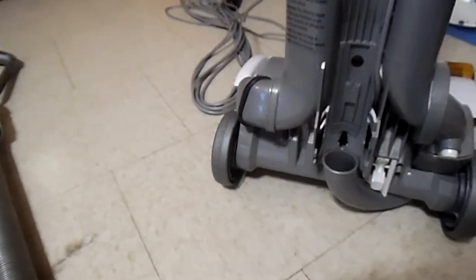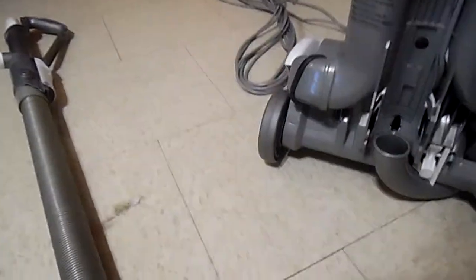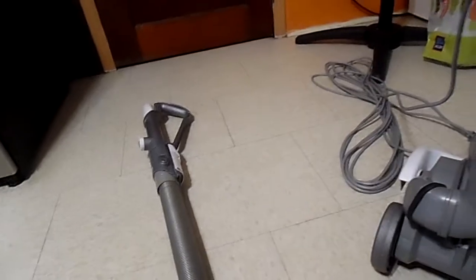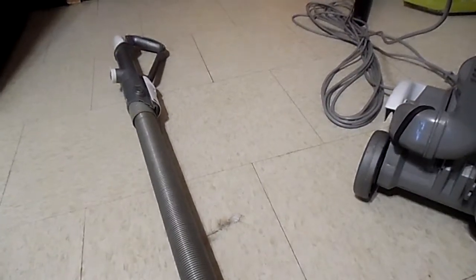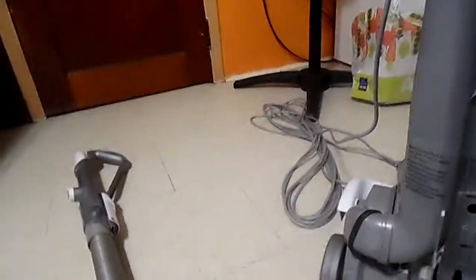I don't know if I'm going to have time to do the vacuum test — I'm going to do that in the next video. I hope you like the vacuum review about how to use it. Give me a minute and I'll show you how to set it.